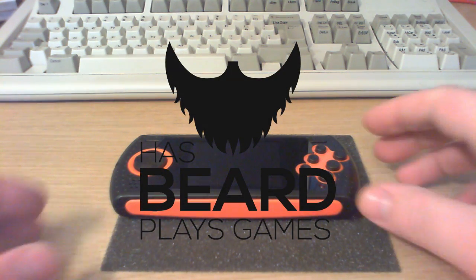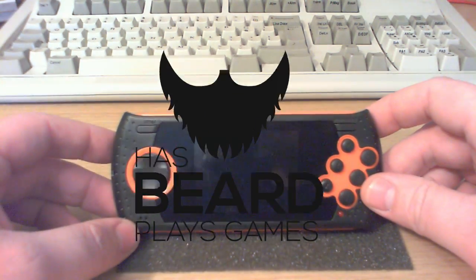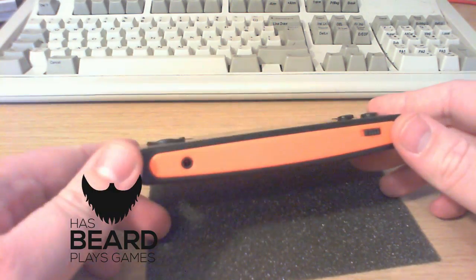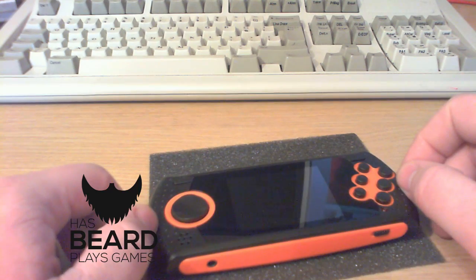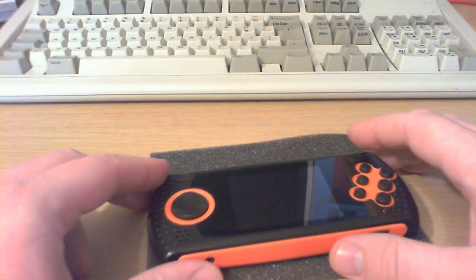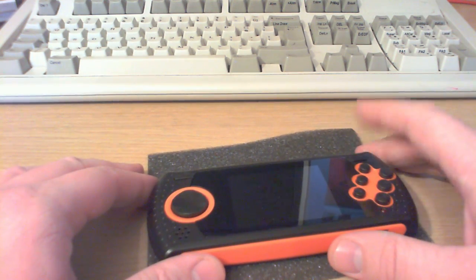Hello and welcome back! We're still talking about turning this little portable thing into a Raspberry Pi handheld emulator system. I made a little bit of progress since the last time I recorded video. I actually meant to record this update last weekend but didn't get around to it.